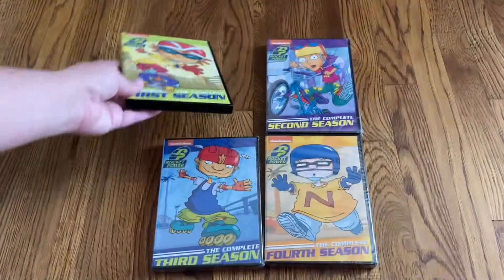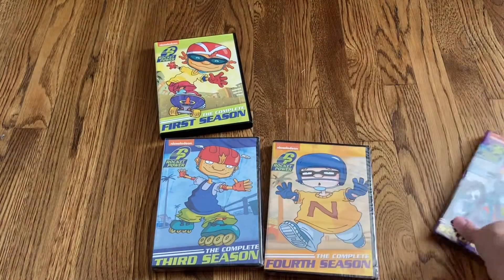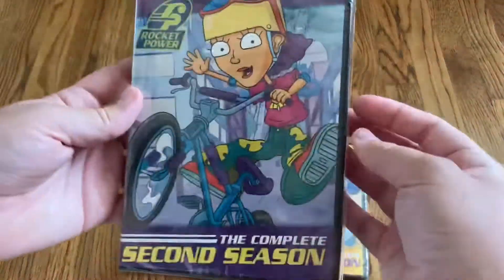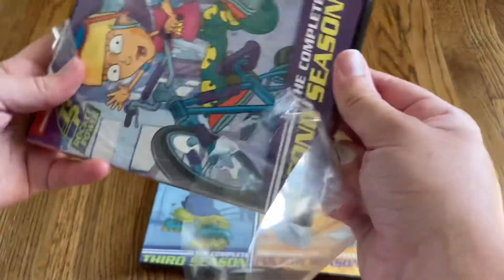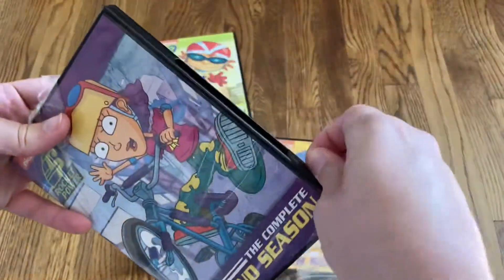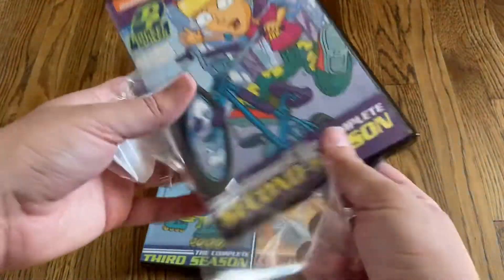So that was the complete first season. Let me grab the complete second season. I love how each season has one of the main characters on the covers — they're all different colors.